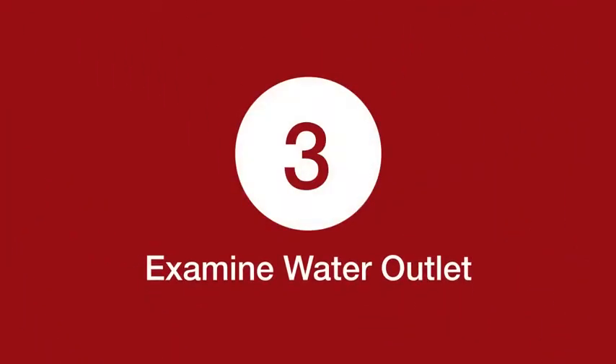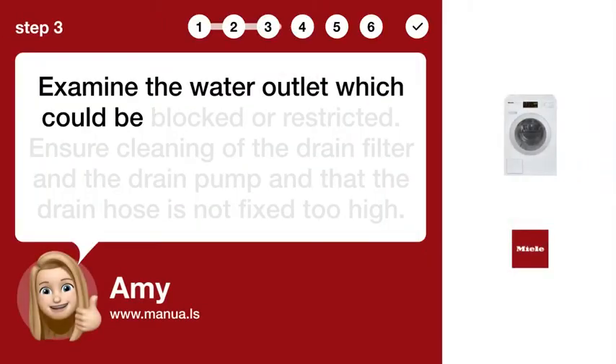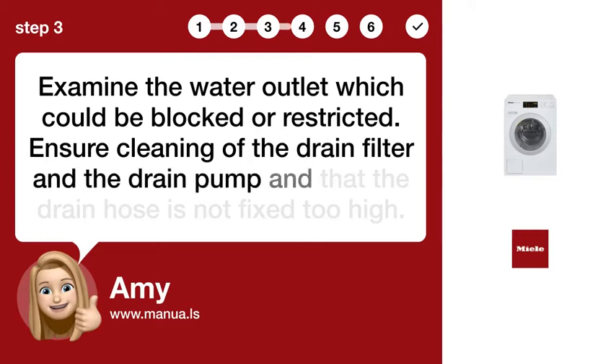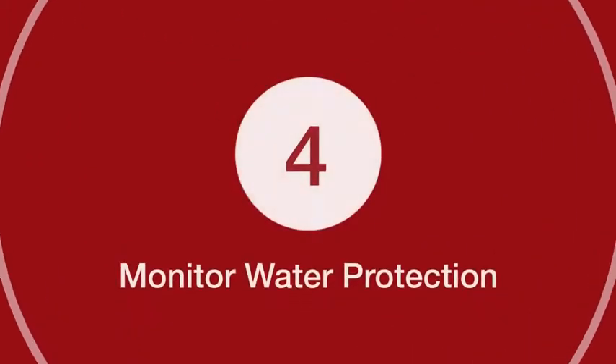Step 3: Examine Water Outlet. Examine the water outlet, which could be blocked or restricted. Ensure cleaning of the drain filter and the drain pump, and that the drain hose is not fixed too high.